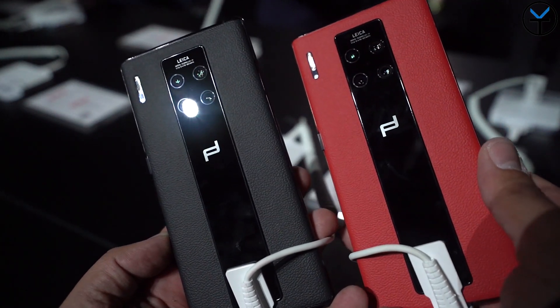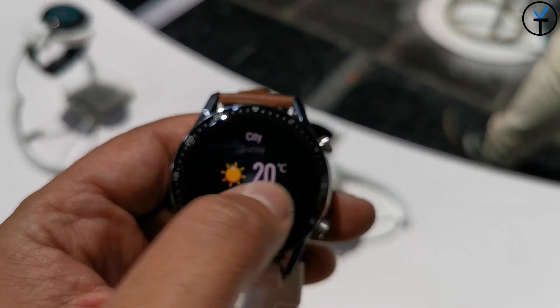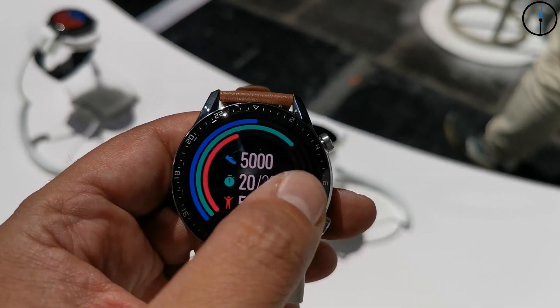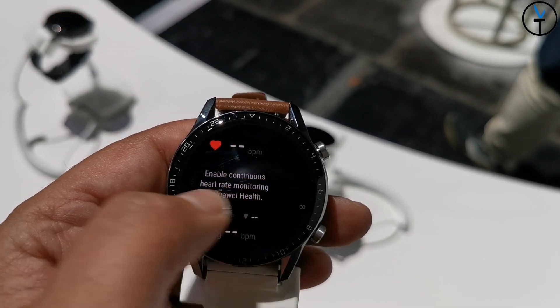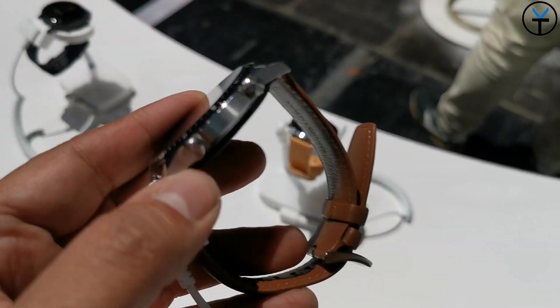The last couple of things they covered today was a revamped version of the Huawei Watch GT. Now we have the Huawei Watch GT2, still supporting up to two weeks of battery life, but it now adds the ability of having a speaker and a microphone, as well as the ability to store music on it.